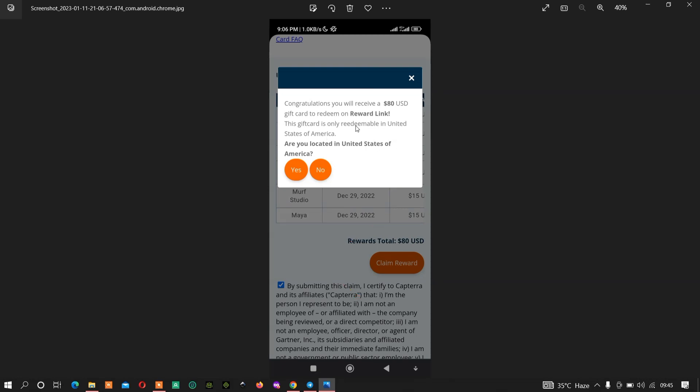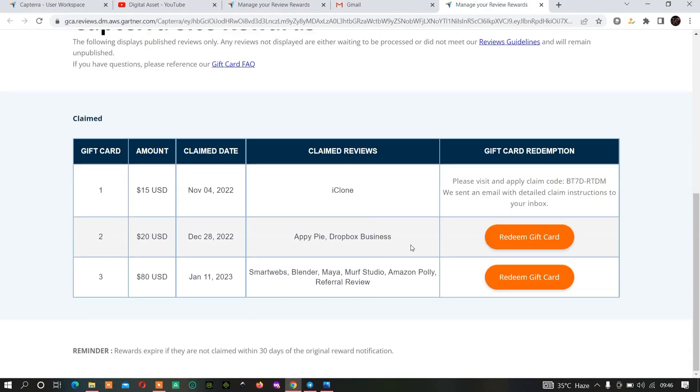If you are from Nigeria, once you click on 'Claim My Reward' you'll be asked which location is yours. You have to switch it to USA, because if you choose Nigeria you will not be able to claim the gift card, but if you choose USA you'll be able to claim it. Once you choose your country, click on 'Yes' and you'll be redirected back and given the option to claim the gift card.